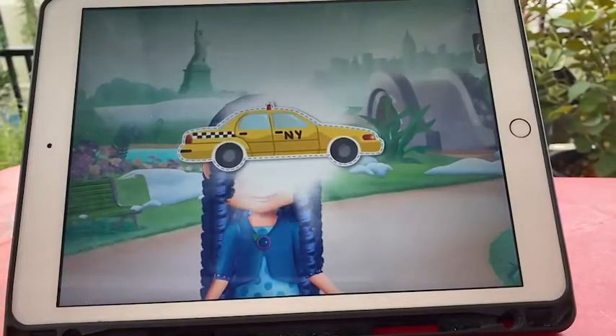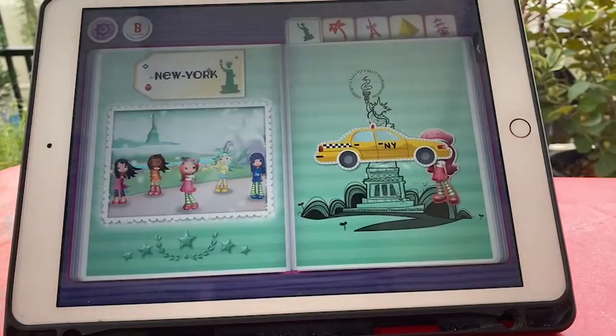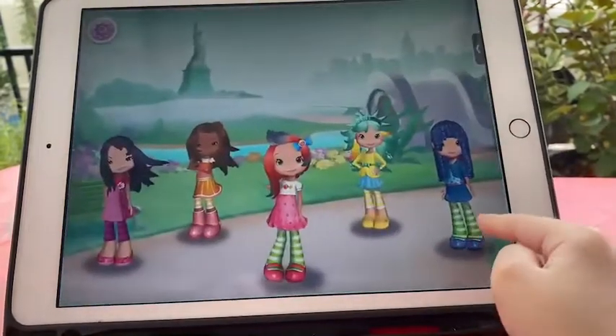Congratulations! I love what you're doing with the scrapbook! The adventure begins!